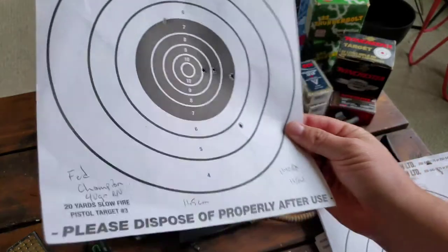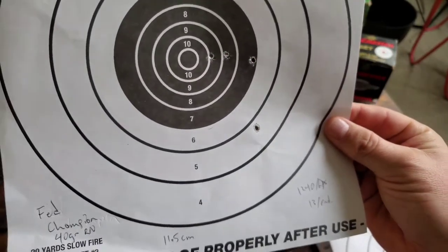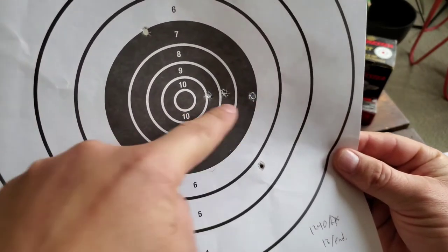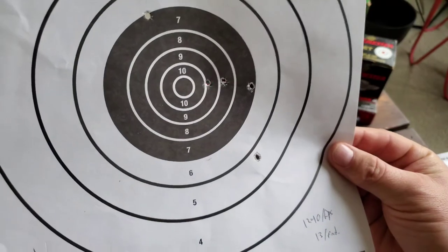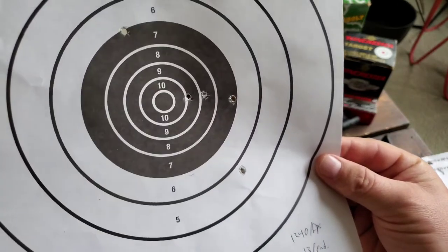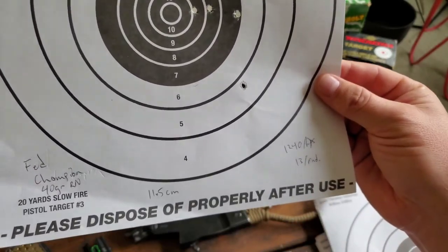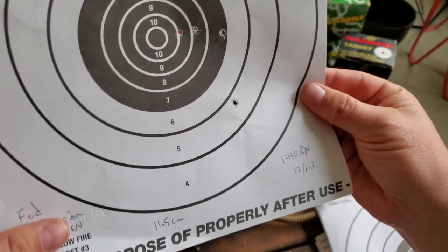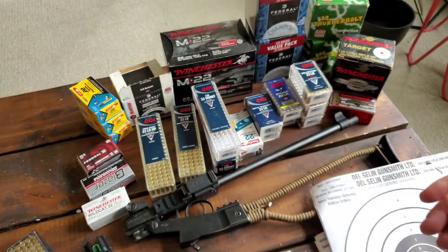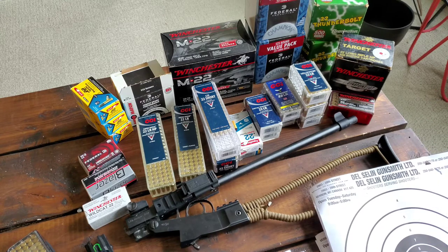Going into the Federal Champion box — this is something I've found consistent across other platforms too. There's some consistency but you can see it stringing, and I'm not sure if I was just jerking the trigger. I always seem to get at least a few flyers, and on a five-shot group having two real flyers is kind of par for the course with this stuff. It's actually a 36-grain hollow point, not round nose, and it's about 13 cents a round — on the higher end for bulk ammo, and I never seem to get good results with it.